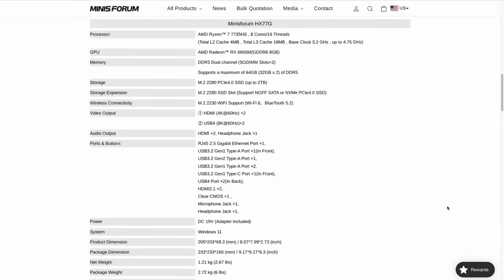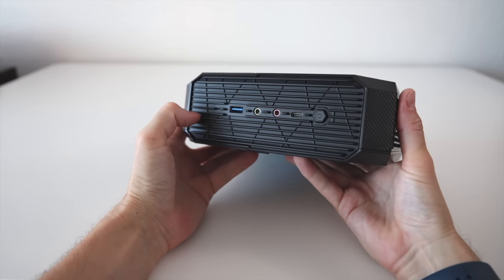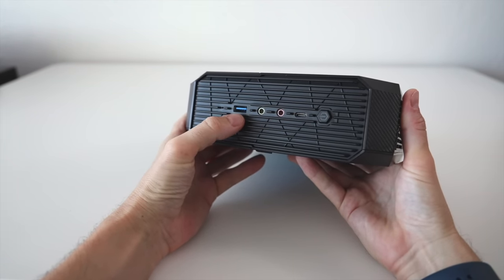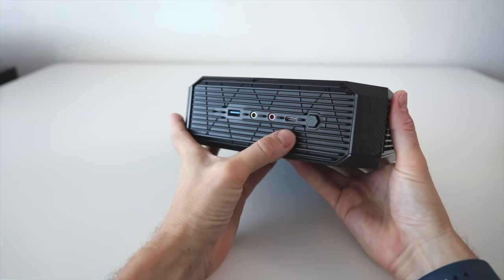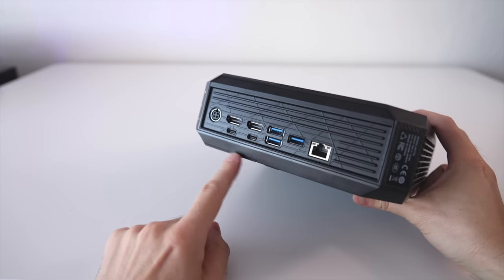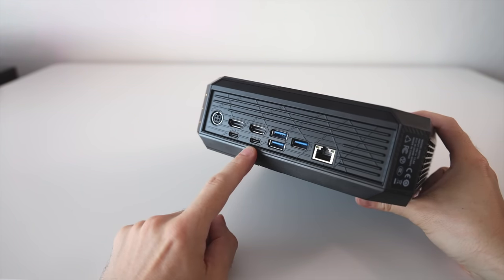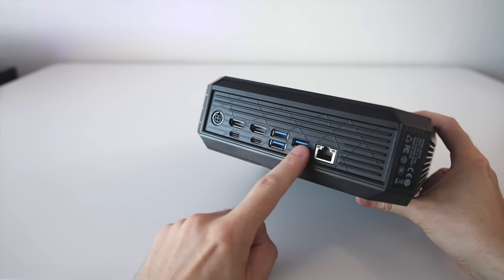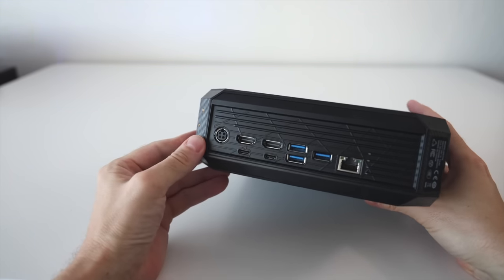Let's talk about the ports. On the front, we have a USB-A port, headphone and microphone jacks, and a USB 3.2 Gen 1 Type-C port. On the back, we have the power plug, two HDMI ports, two USB 4 ports, and to the right, three USB-A ports — one Gen 2 and two Gen 1. On the right side, there's a 2.5 gigabit ethernet port.